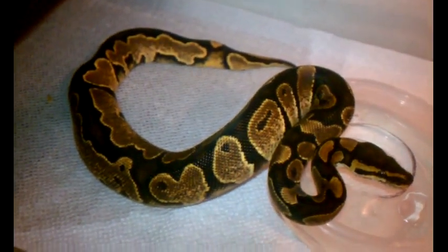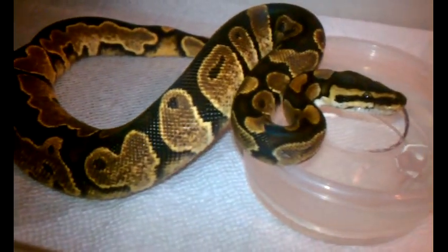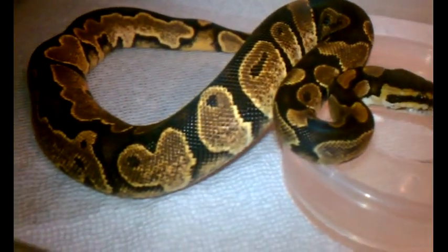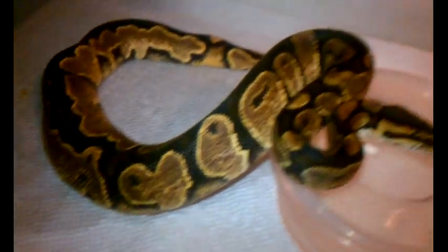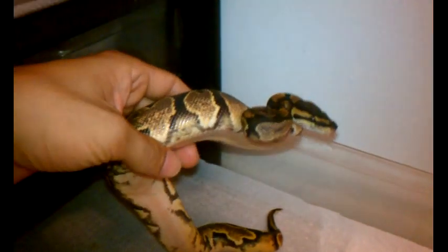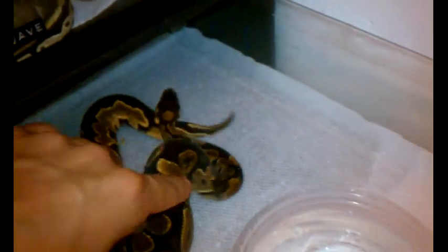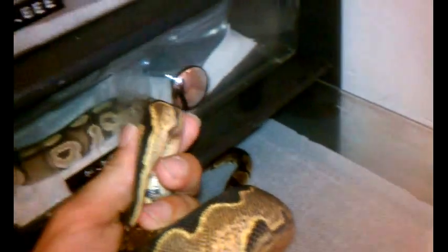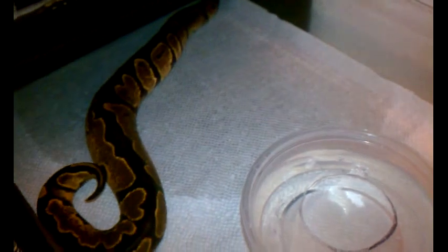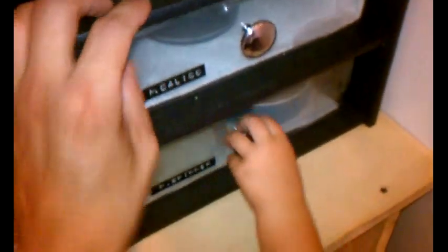He hasn't gotten his colors in yet. We were told by the person we bought him from that he was a quote-unquote Florin, low white. They start to get their colors in at about 400-500 grams. He's going into shed, so every shed he does get brighter. There's his ringer right there, and on the other side too. From my reading, the ringer is not genetic.